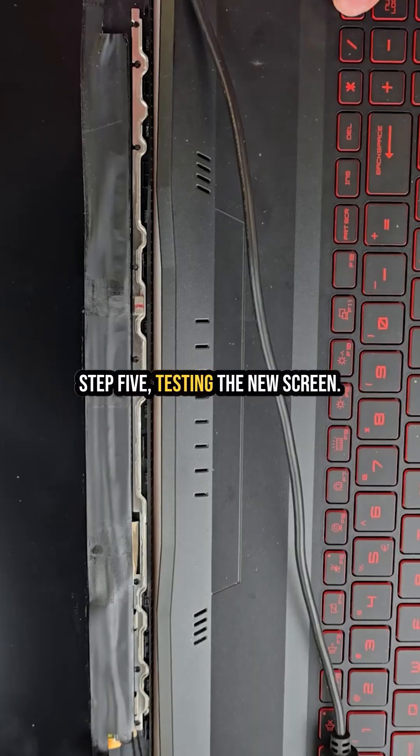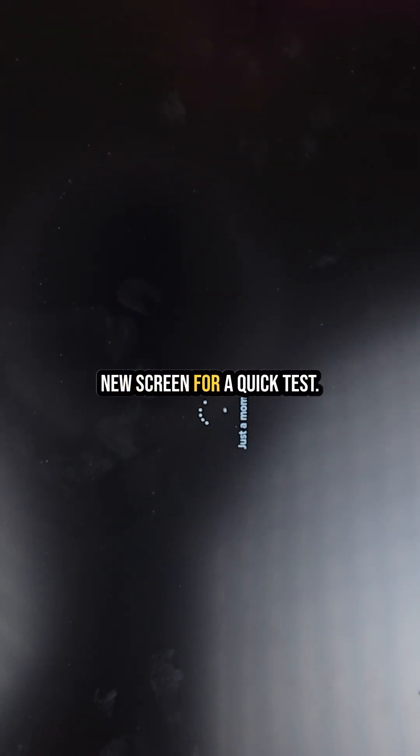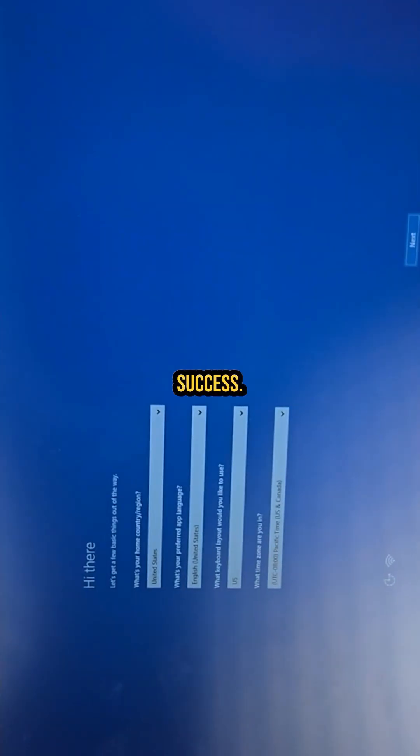Step 5: testing the new screen. Before installing, I connected the video cable to the new screen for a quick test. It turns on, looks perfect, and has no defects. Success.